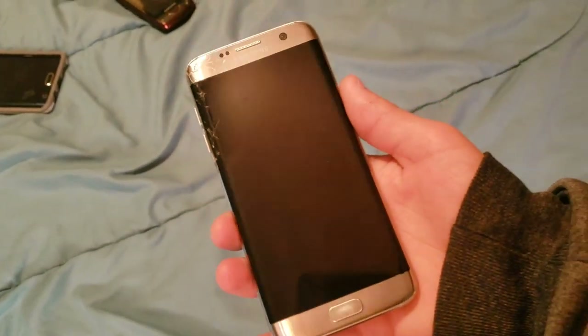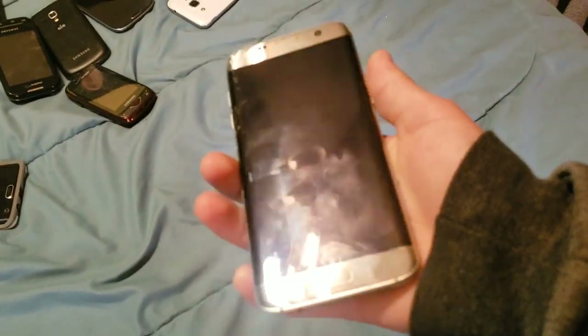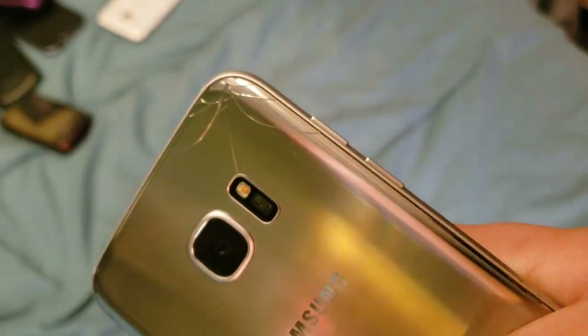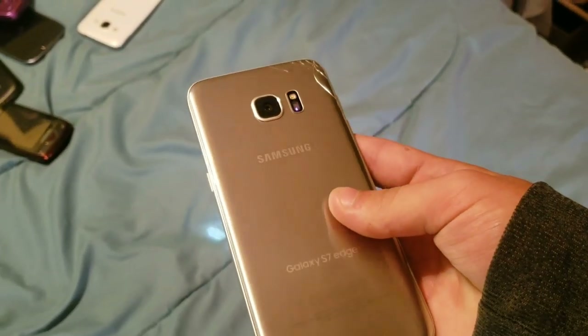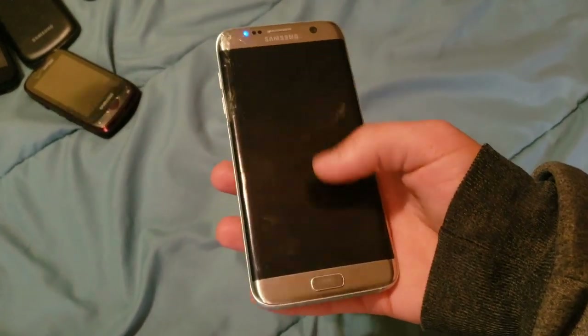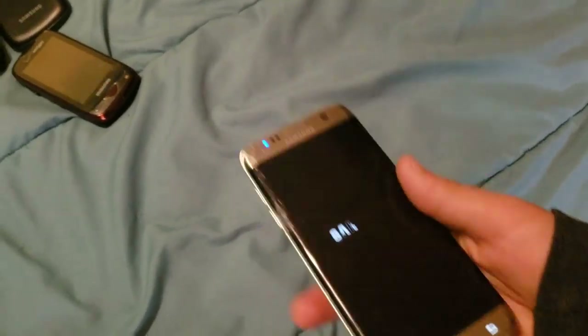Last of my S7s: we have an S7 Edge on T-Mobile, originally on Sprint, but I motherboard swapped them. It works totally fine. It's just cracked up here and had a slight crack that somehow spread more. I never take it anywhere, so I really don't know how. Here it is — S7 Edge, it's silver, works totally fine, just needs new back glass.